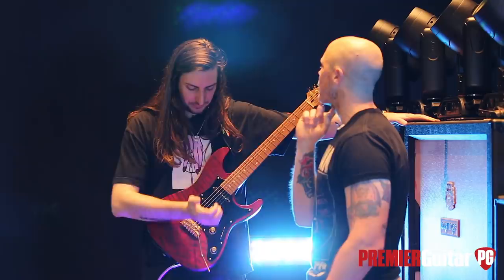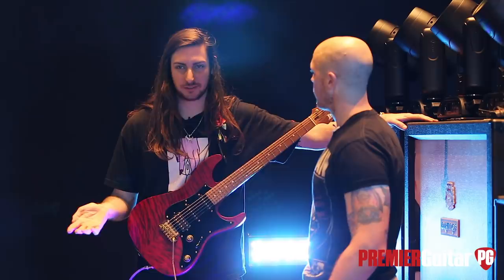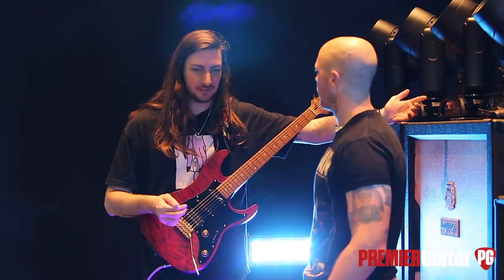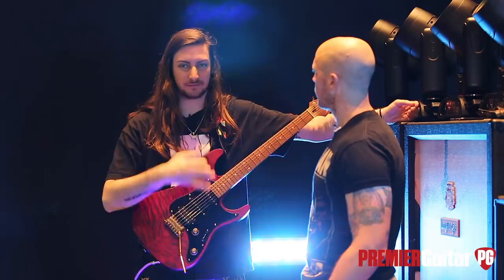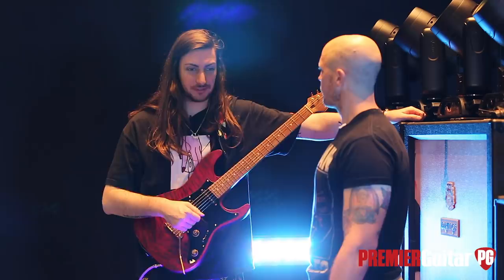We couldn't do single, single, single for some reason. Fender said no or something — I don't know if that's information I'm even supposed to tell, but something happened to where we couldn't do SSS. So we were like, what if we did a mini humbucker? And then I eventually decided, you know what, I just want the full big-boy humbucker. So I did that instead, and Tim did the little mini guy because he wanted it. And I was like, that's sick — I'm glad one of us is doing it.